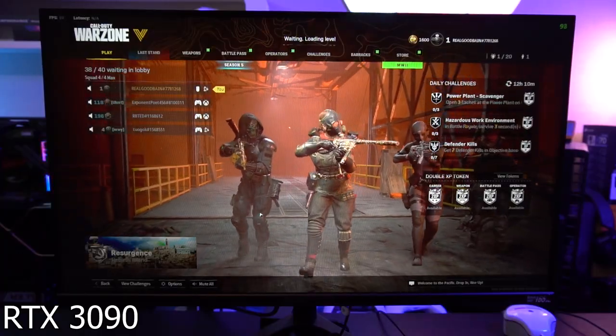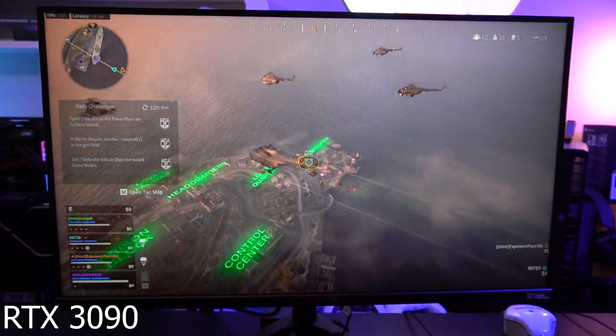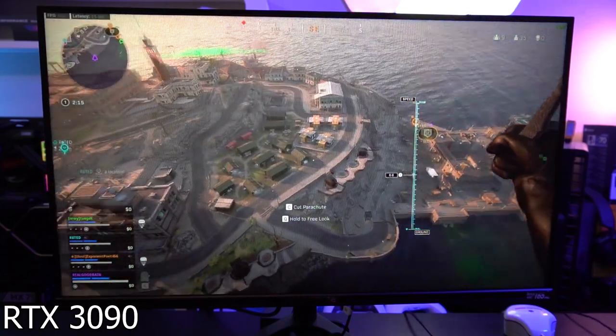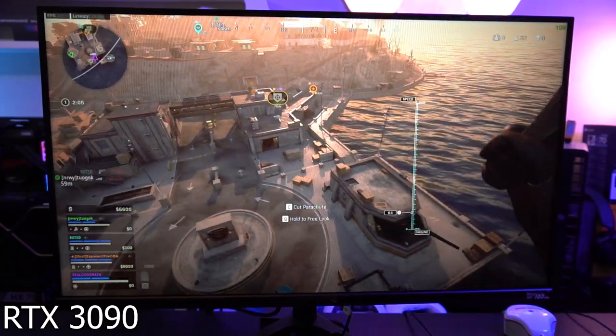First and foremost, even though this is a FreeSync Premium monitor and we are using the RTX 3090, we are actually getting NVIDIA G-Sync capability here, which is fantastic. You'll see the variable refresh rate happening in real time in the top right corner. I haven't played Call of Duty Warzone in a while, and I was actually surprised — the graphics have been getting better. With this monitor and all 1440p of its resolution, the drop-in is giving a very, very good look at the map.